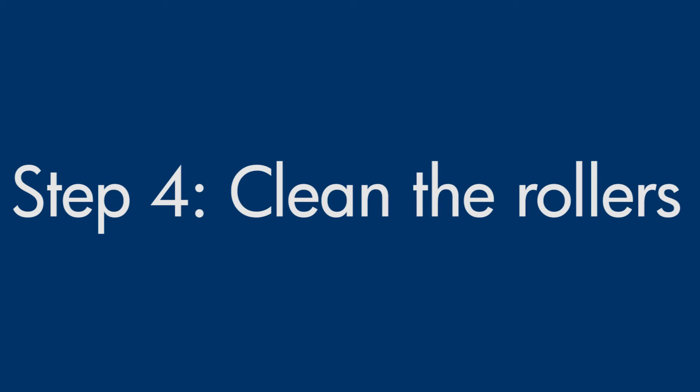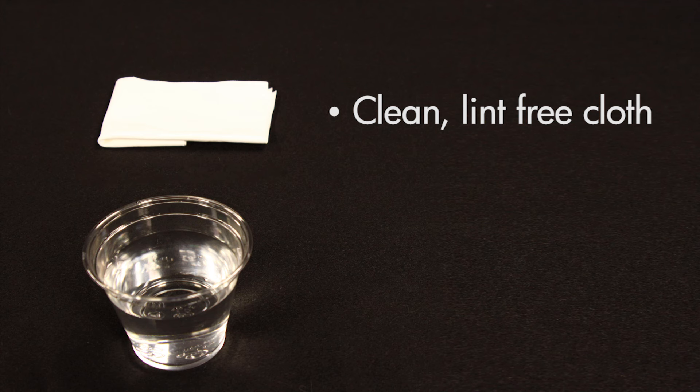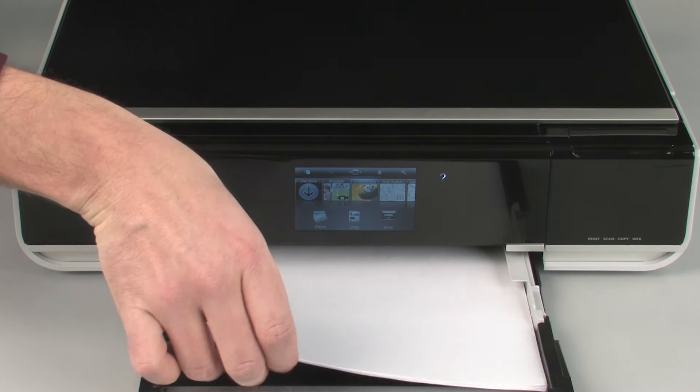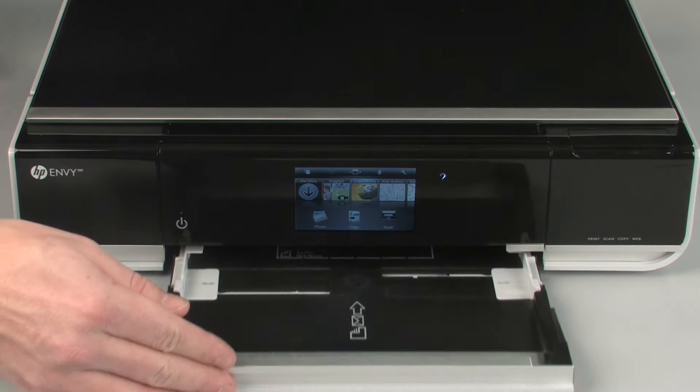Printer rollers get dirty from dust, paper fiber, and other debris. In this step, we'll clean the rollers. Before you begin, gather the following cleaning materials: a clean lint-free cloth and clean water — distilled or bottled water is preferable but not required. Do not use alcohol or other chemical cleaners. Pull the paper tray straight out to extend it and remove the paper. Push the paper tray back into the printer.